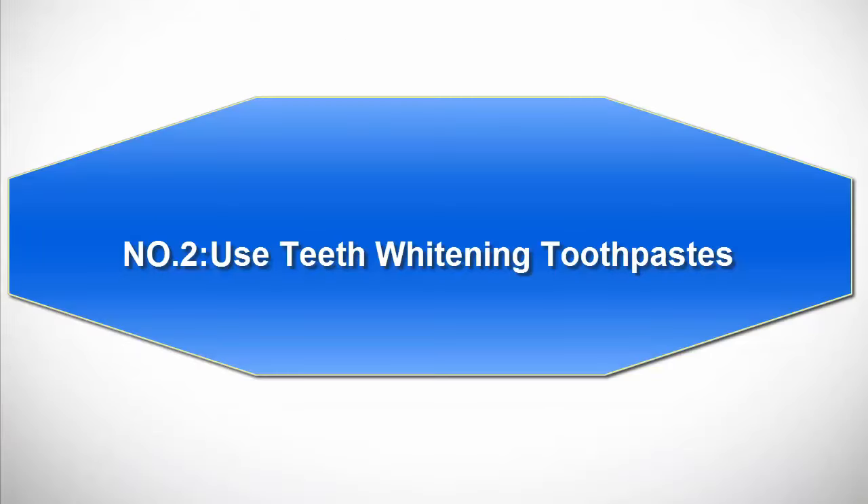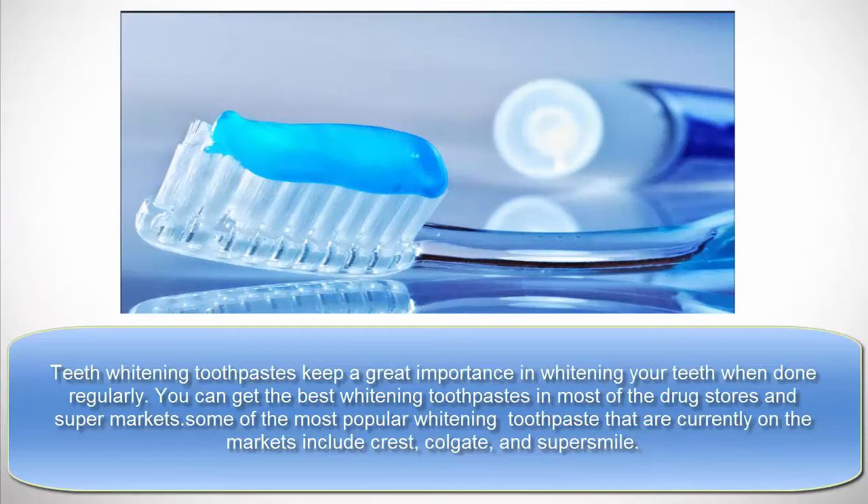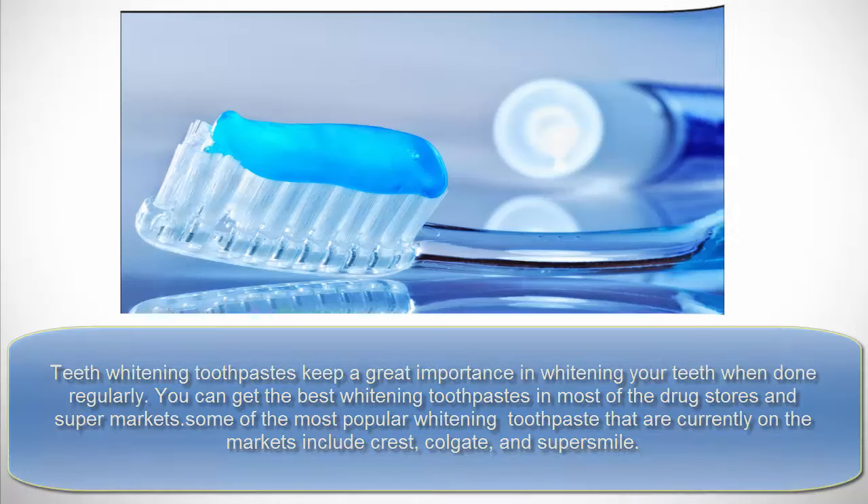Number 2: Use teeth whitening toothpastes. Teeth whitening toothpastes are very important for whitening your teeth when used regularly. You can get the best whitening toothpastes in most drugstores and supermarkets. Some of the most popular whitening toothpastes currently on the market include Crest, Colgate, and Super Smile.